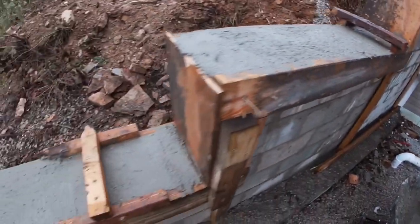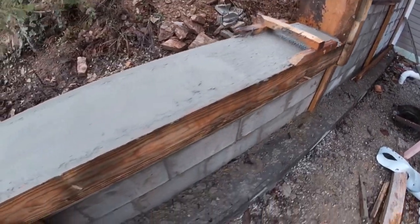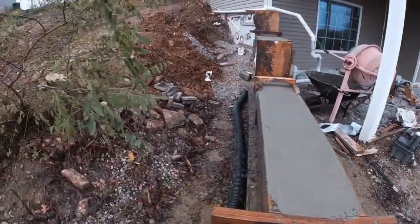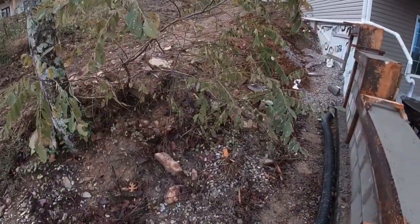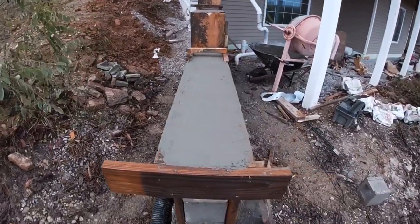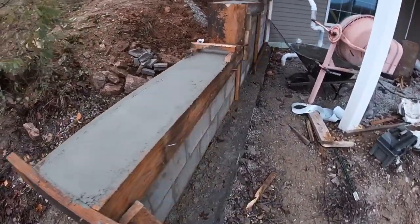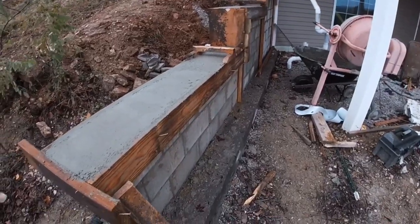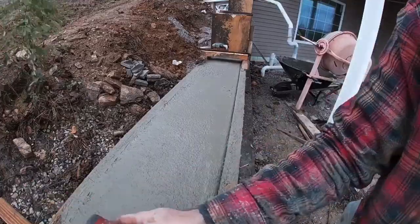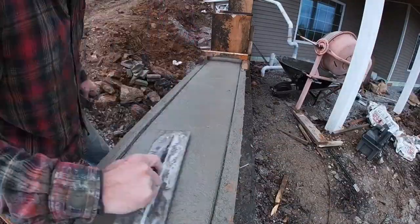I went down the edges, tapped it all with a hammer to try to get a decent edge on it. We'll take the forms off in a different video - we'll take the forms off the same time we do the backfill video. So I'll get a little footage running an edge and finishing the top, and that's gonna be it for this one. We'll just go around the edges on these real quick, clean up with the steel trowel.